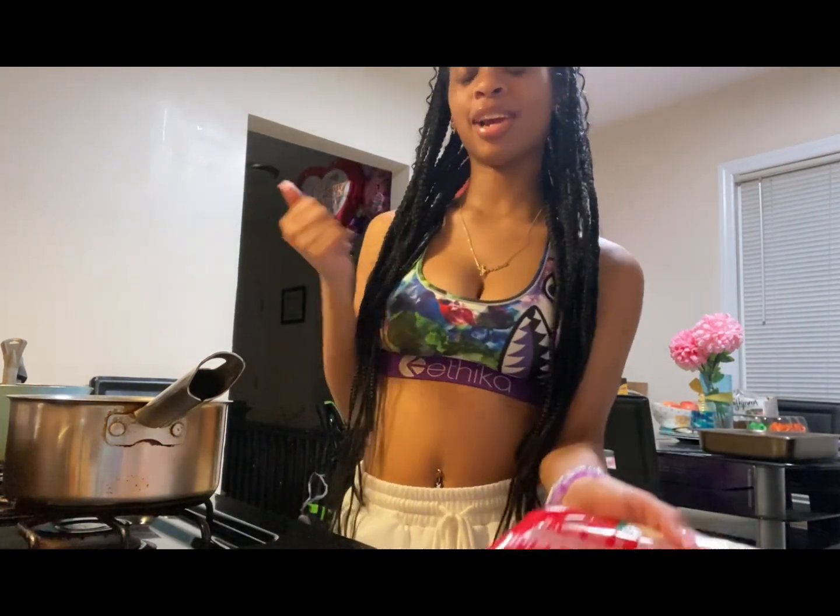Hey guys, it's Jessica the Brat here, and today as you can see by the title we're going to be doing spaghetti with meatballs.